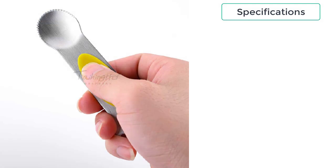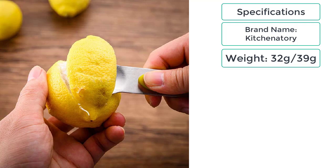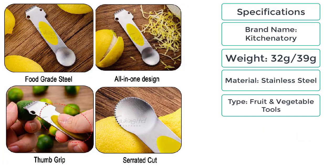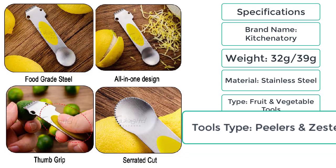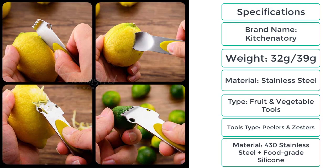Specifications: brand name — Kitchenatori; weight — 32 grams to 39 grams; material — 430 stainless steel plus food grade silicone; type — fruit and vegetable tools; tools type — peelers and zesters.